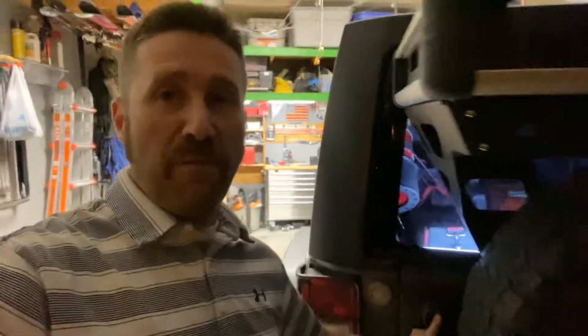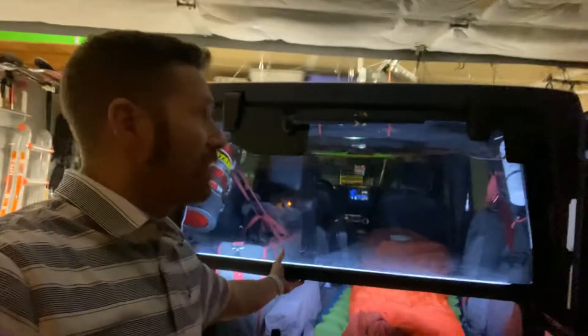Hey everyone, I'm just getting ready to leave for our annual Broab trip — that's our boys trip down to Moab. I thought I'd give you a quick look at the Jeep and how I got it set up.